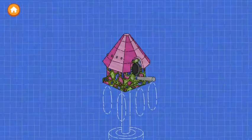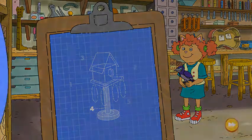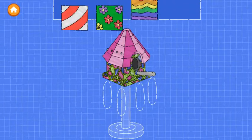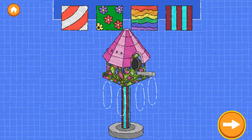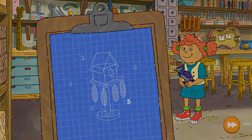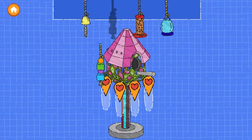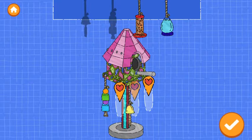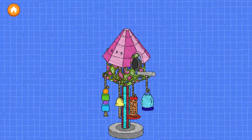Tap the next button. Excellent work! Step four. Now add a post. Try as many as you like. Oops! Make sure to place it correctly. Nice building! In our last step, we can add accessories. Drag things in to make the bird happy. Add as many as you want. Tap the next button to continue.